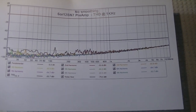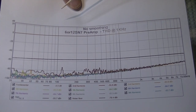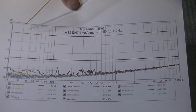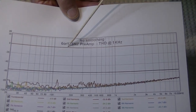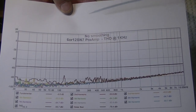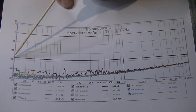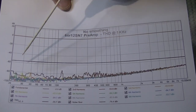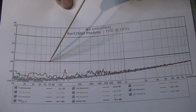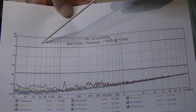This is one of our test sweeps, and we publish these with each and every kit so you can get an idea of the performance. This is the fundamental, or the signal, up here at 0 dB — notice how it's dead flat, because this is the actual preamp reproduction. Way down here at about minus 55 dB, we have the second harmonic. It's also quite flat, with a very tiny blip at 60 hertz. Minus 58 dB is a long way down — it's a huge drop in sound.